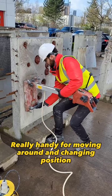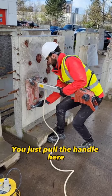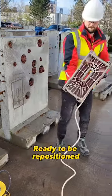Really handy for moving around and changing position. You just pull the handle here and it comes straight off the wall, ready to be repositioned.